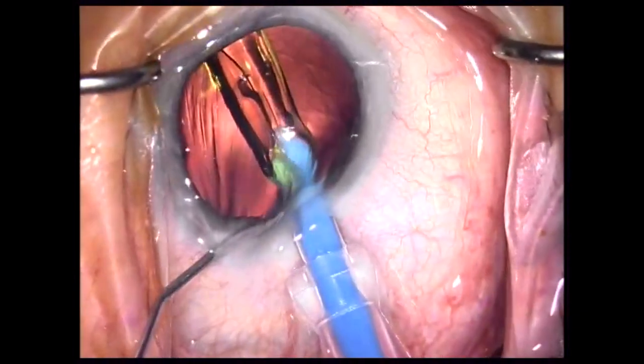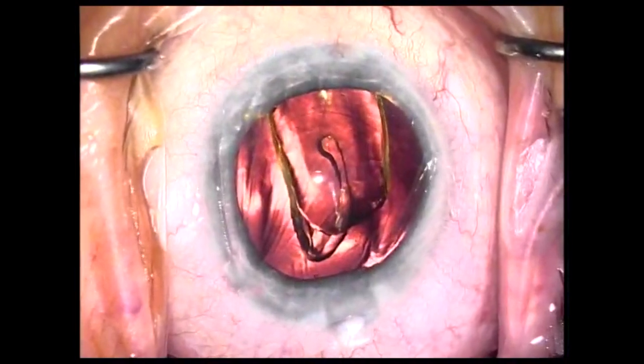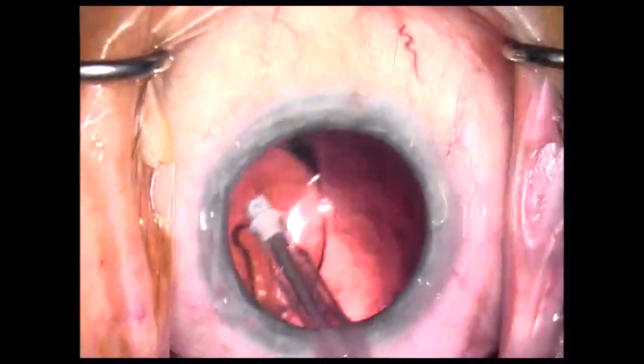One issue is that the trailing haptic often sticks to the optic and you have to apply a lot of force to get it off. Here's an example of that — you can see it's stuck and I have to stick the IA probe in and apply quite a bit of force to release it.